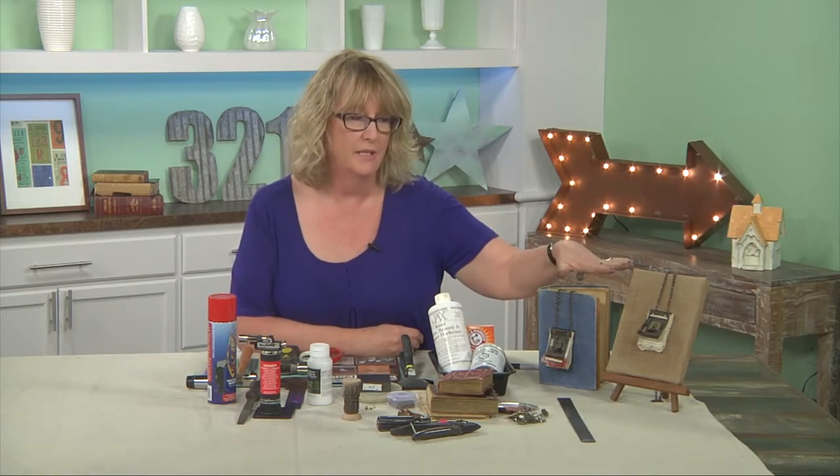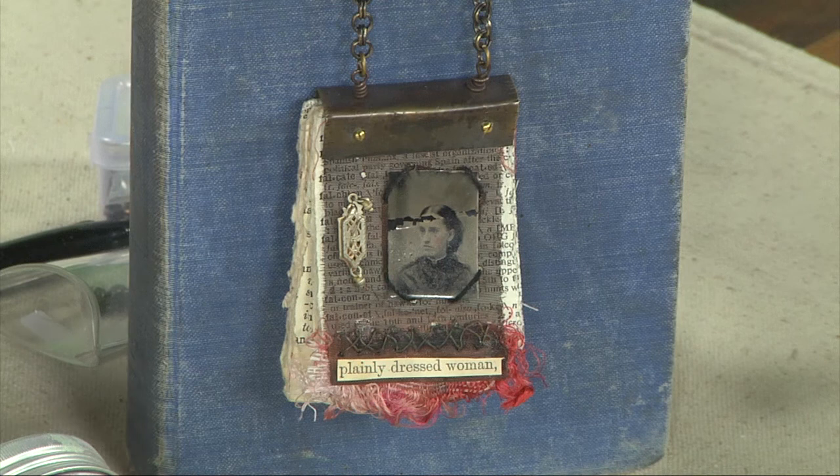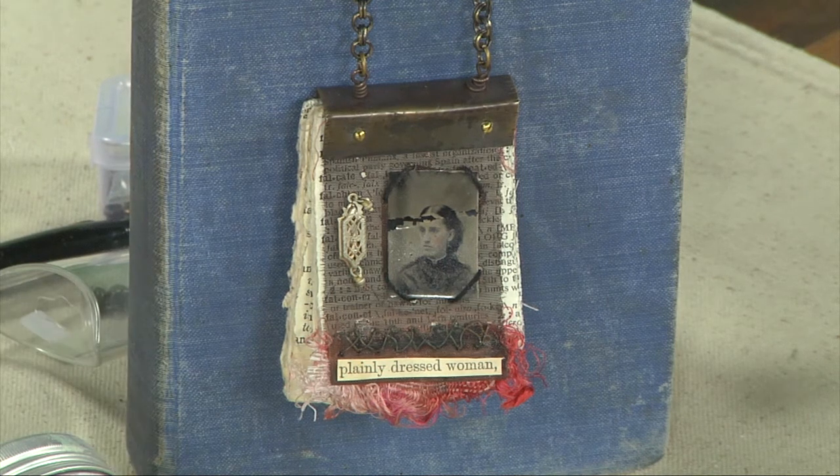Would you really like to learn how to make these really cool necklaces with different ephemera on, using metal folding, cold connections?